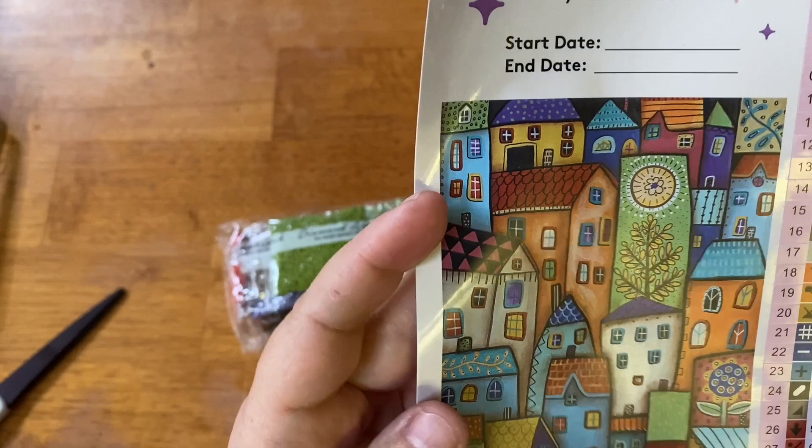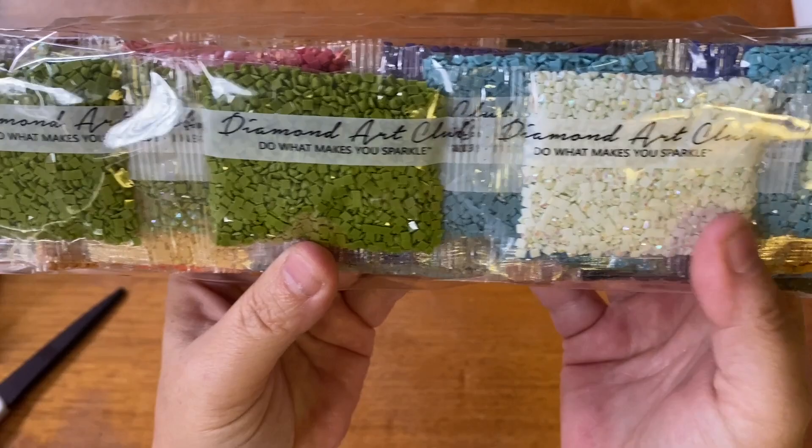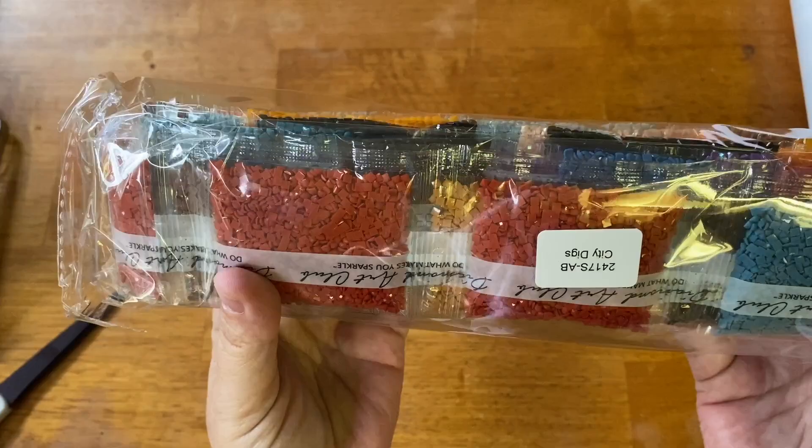Here are our drills — I can already see some of the ABs. That mint green, I think that's 125 — yep, it is! Look at these bright colors. This one's going to be so much fun to work on. The sticker on the drill bag lets you know these drills belong to this canvas.